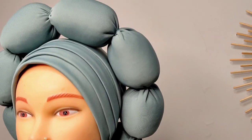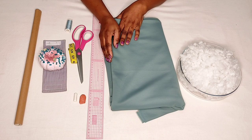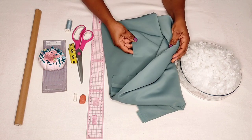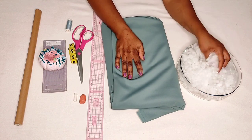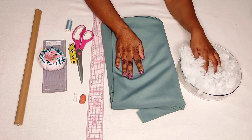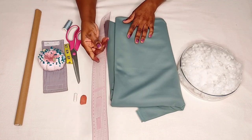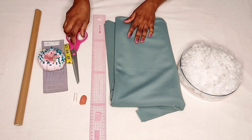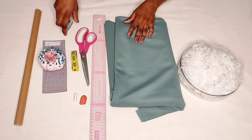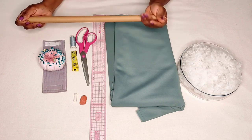This cap has a puffy design attached to it. The materials needed are scuba fabric — not the thick one, a lighter weight — plus fiber, which can be found where they sell sewing materials or carpentry supplies. We also need a straight ruler, chalk, scissors, a measuring tape, and a matching thread with a needle, plus a tube to stuff the fiber into the fabric.